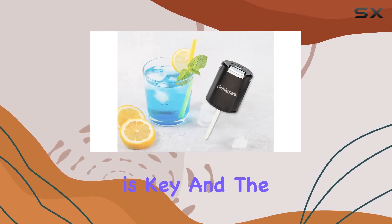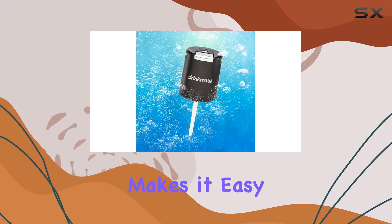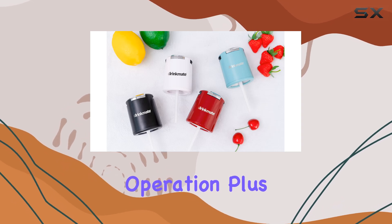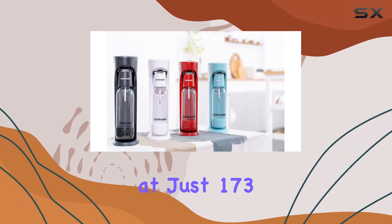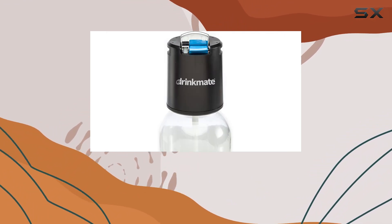Convenience is key, and the Fizz Infuser delivers on that front as well. The detachable bottle makes it easy to use and clean, while ensuring safety during operation. Plus, weighing in at just 173 grams, it's lightweight and portable, meaning you can take your carbonation game on the road.